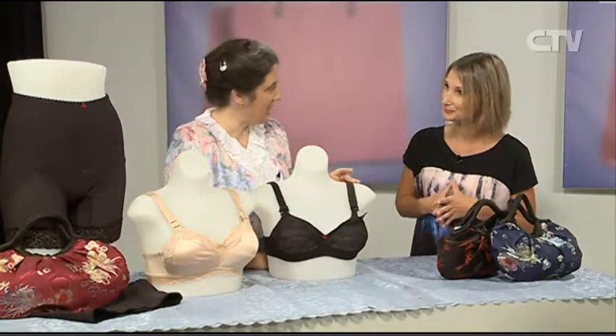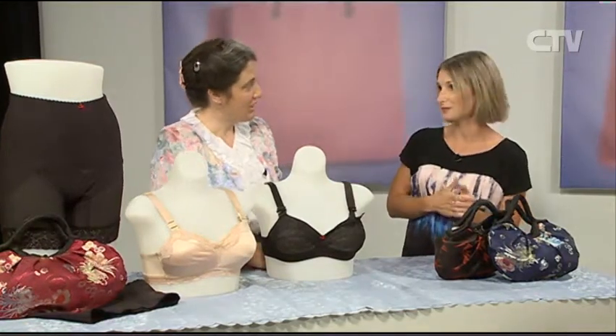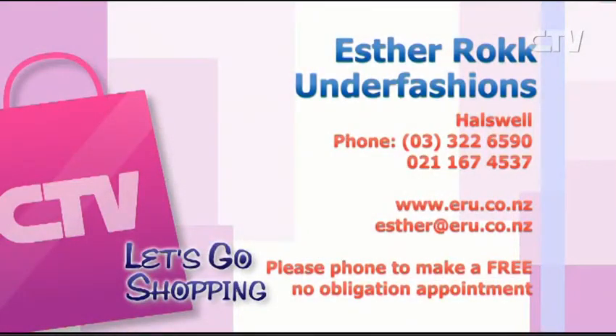And what colours? These are black, white, and a skin tone. Give Esther a call at Esther Rock Underfashions, 322 6590, or check out her website at www.eru.co.nz.